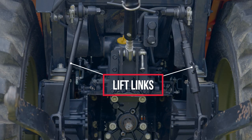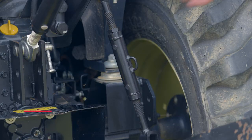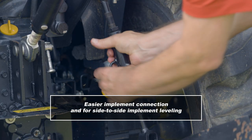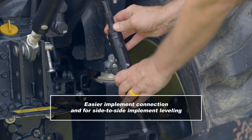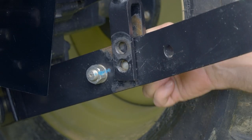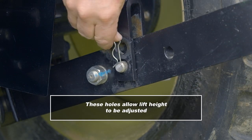The lift links connect the lift arms to the hydraulic lifting power of the tractor. Most tractors have one fixed lift link while the other is adjustable, allowing for easier implement connection and side-to-side implement leveling. Some Yanmar tractors are equipped with two holes on the lift links along with two holes on the lift arms, and these holes allow the lift height to be adjusted.